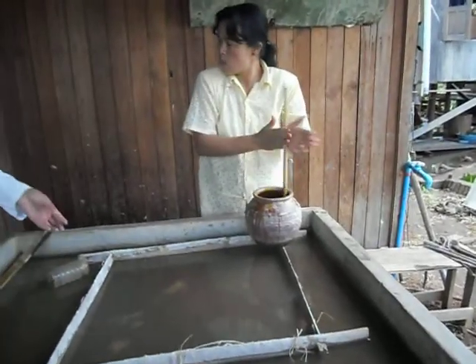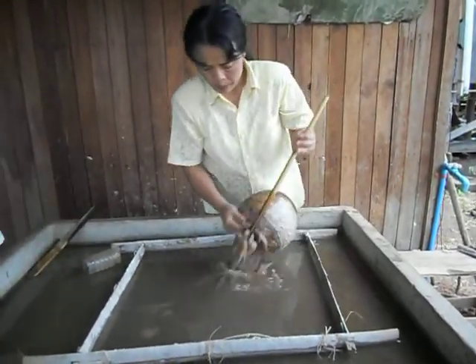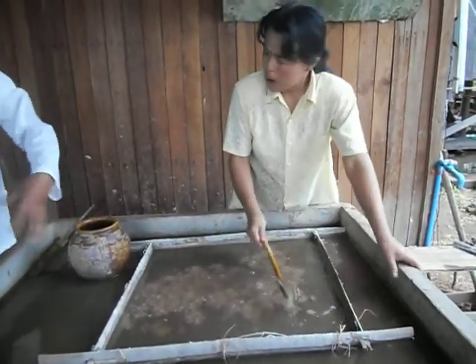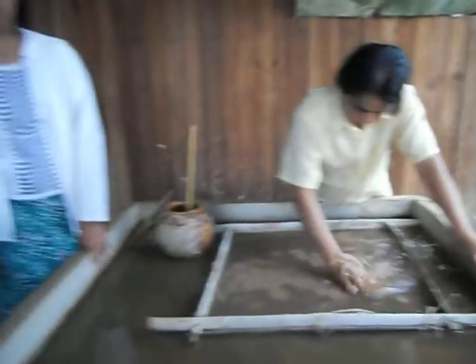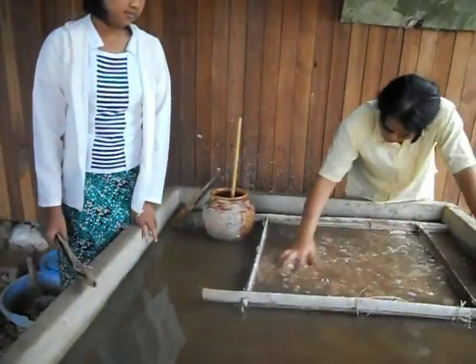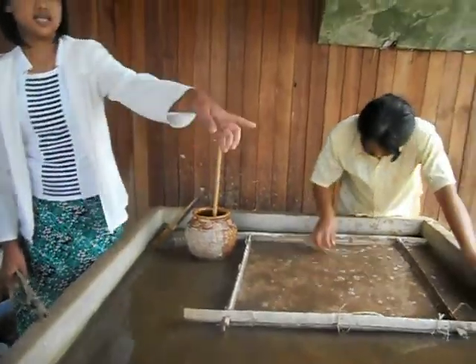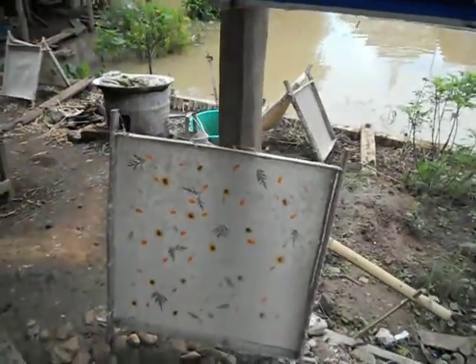And then we put bamboo and cotton frame separate on the water. This is bamboo and cotton frame. And this is straw. Sometimes it's a real flower — this is a real flower — for decoration paper.